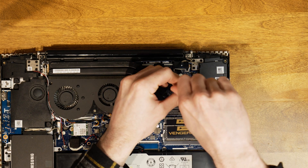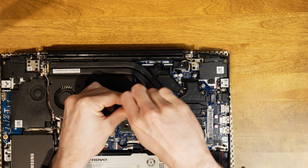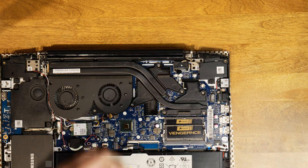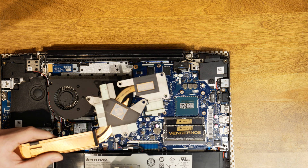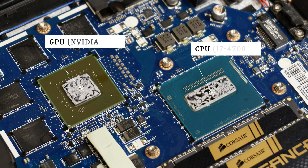Once you have the bottom off, locate the screws holding on the heat sink and remove those. I recommend following the specific teardown for your laptop because there may be a few things different from mine. For example, mine was quite straightforward — I just had to remove a few screws; there were no fans plugged in that I had to remove or anything out of the ordinary.